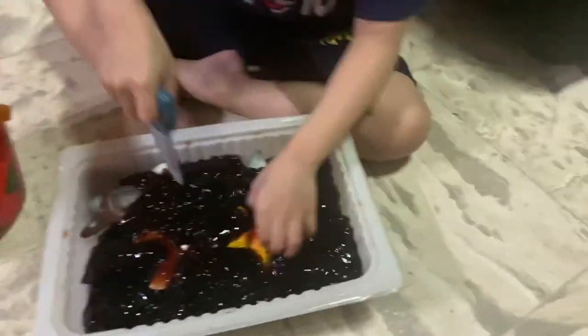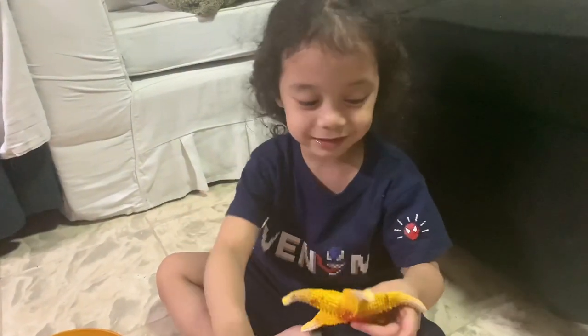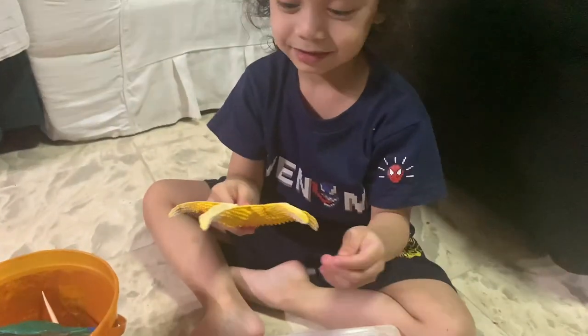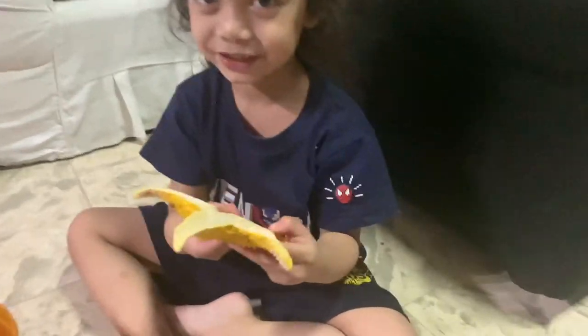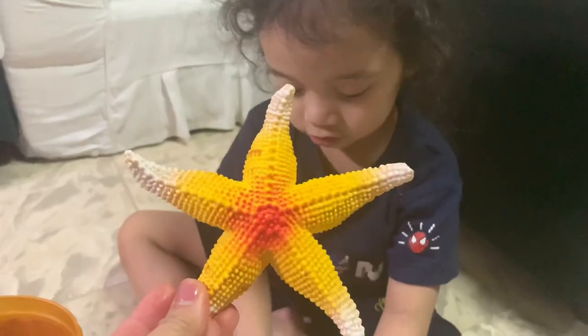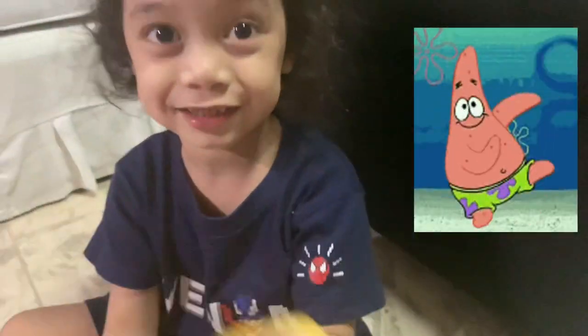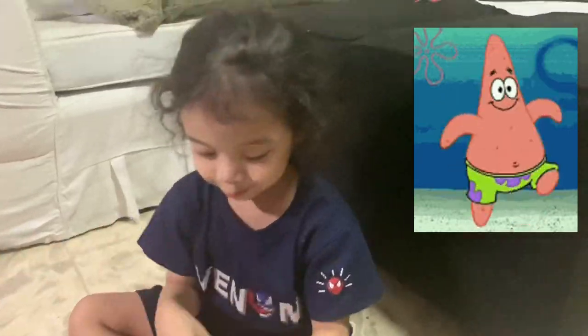Oh! What is that? Starfish! Starfish, because it's shaped as a star — star, right? And do you know who's the character in SpongeBob?